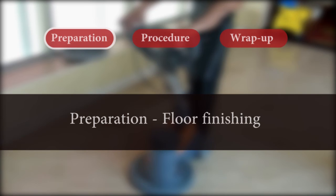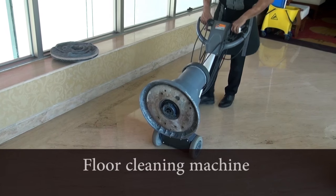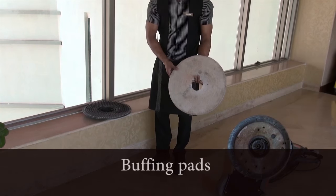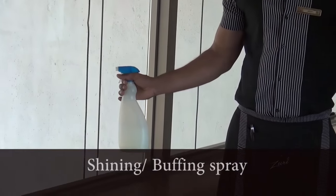Floor Finishing. Preparation: Prepare for floor finishing by readying all the materials needed, like the floor cleaning machine with a buffing head, buffing pads, and shining or buffing spray.